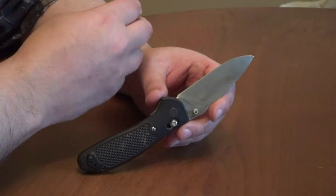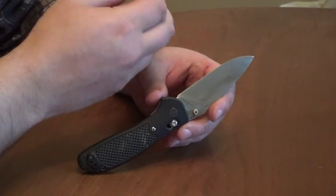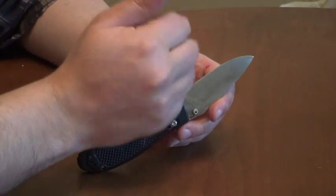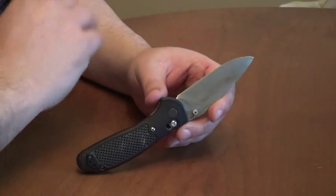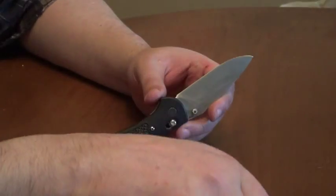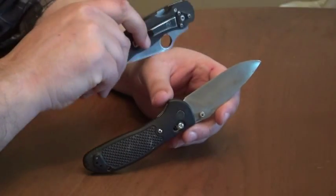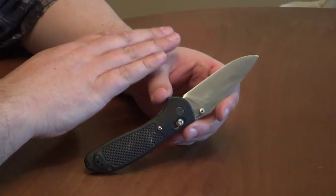Each time, the performance got a little better. The edge sharpened a bit easier and became much sharper. After doing this three times — de-stressing, sharpening, de-stressing, sharpening, de-stressing, sharpening — it got to the point where it matches the performance of the better S30V knives I have, like the Paramilitary from Spyderco. So I did an edge retention run on the cardboard and it performed very well.